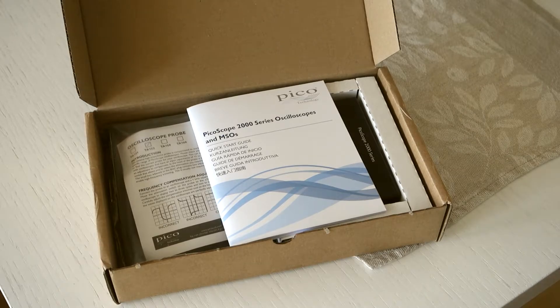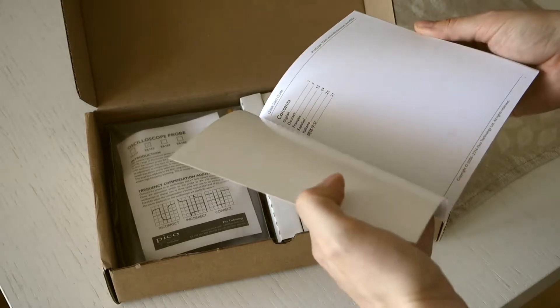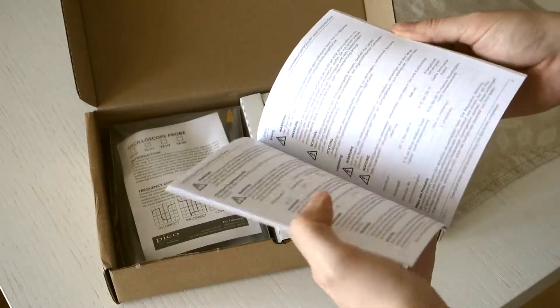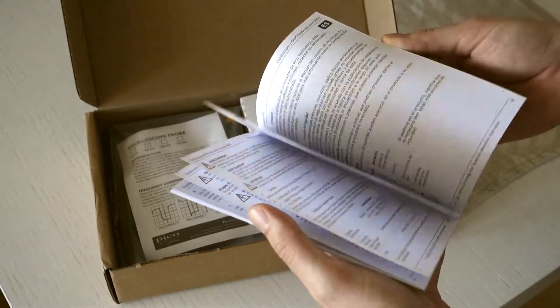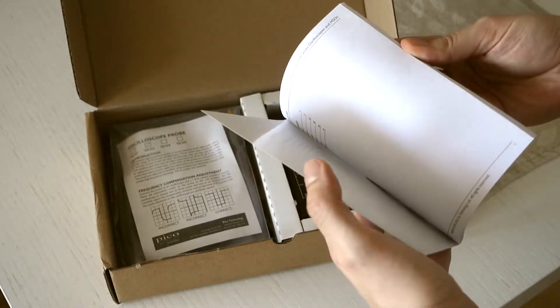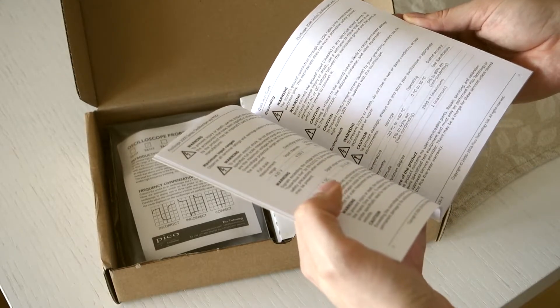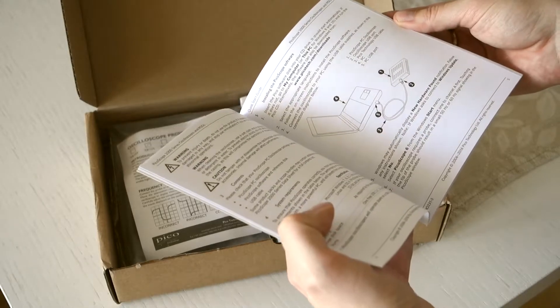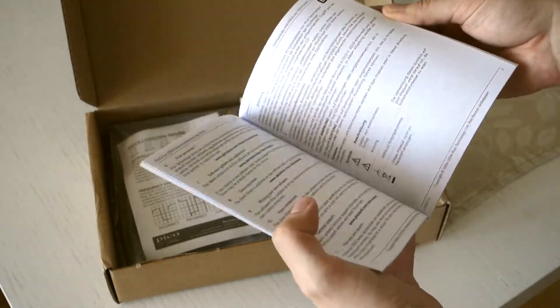Then we'll find a quick start manual. It's in English, Deutsch, probably French, Spanish — so you know how to plug it in. Shouldn't be too hard; you plug in the USB cable and that's about it.